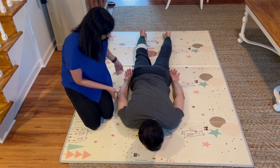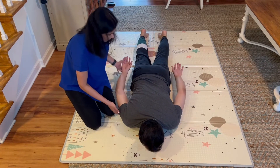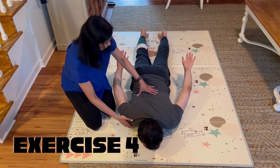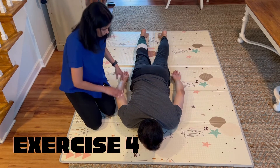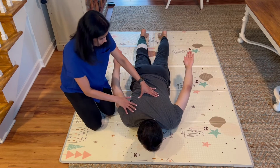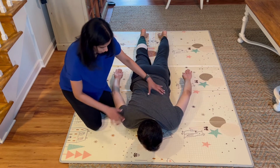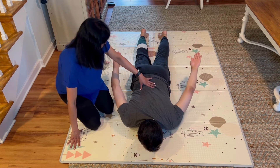Finally, he has his arms by the side and he's trying to lift them off the floor, once again keeping his gaze forward. Don't underestimate these exercises — they just look simple, but when you get to do them, you really feel the challenge, especially with a weak shoulder.